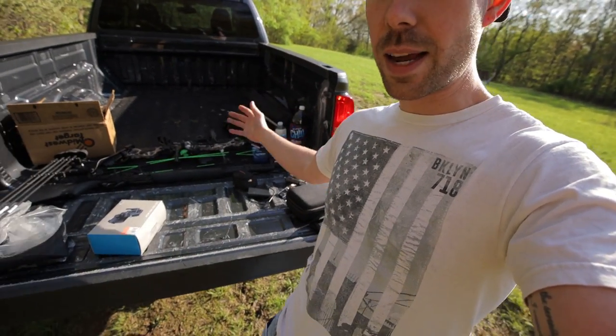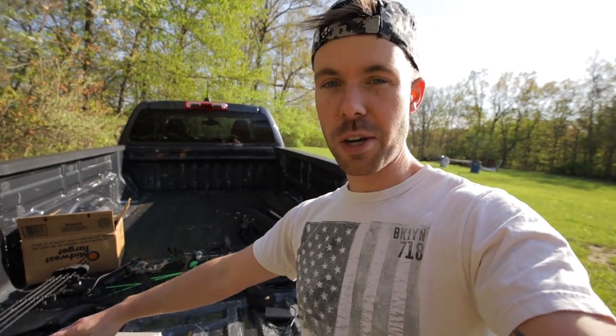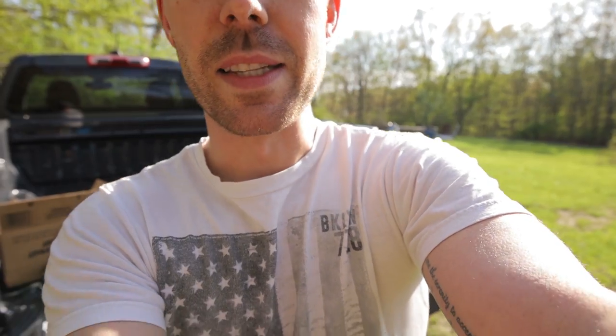By the way, we do have guns and ammo and bows and arrows here in the truck bed, so we're going to play a little bit today as well. But first, I want to show you guys this. So I'm going to set you guys up here on the tripod, and we're going to talk about this for a minute.